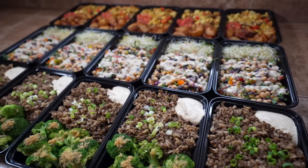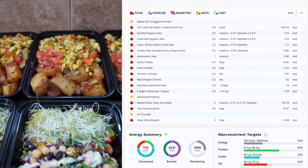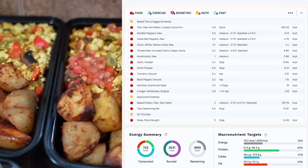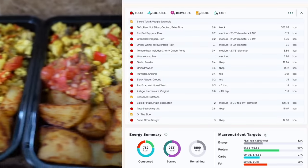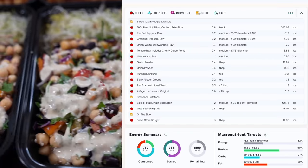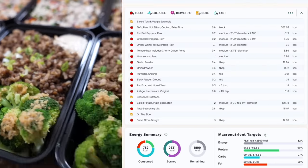Now I'll quickly go over each meal individually — breakfast, lunch, then dinner — then the full day in Cronometer showing total calories, macros, and micros. At the very end I'll show each meal for the whole week on screen so you can screenshot it or write it down to duplicate more easily.